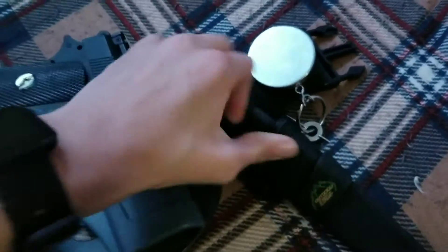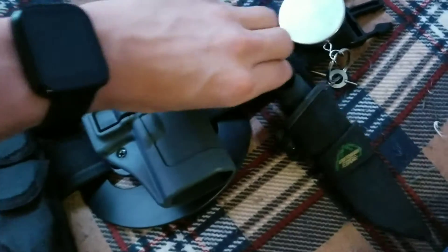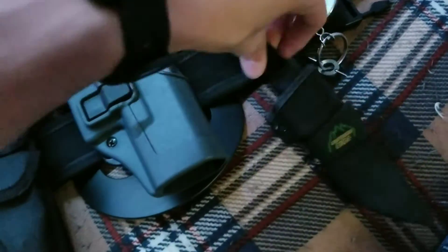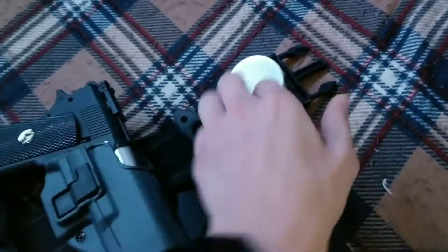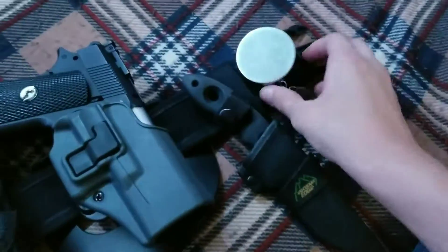I've still got my knife in here, but I'll probably be taking it off because it's chipped at the end, so it might not do much anymore — I'll likely remove it from my duty belt soon. Then there's my handcuff key on a chain that extends. That's everything for the duty belt.